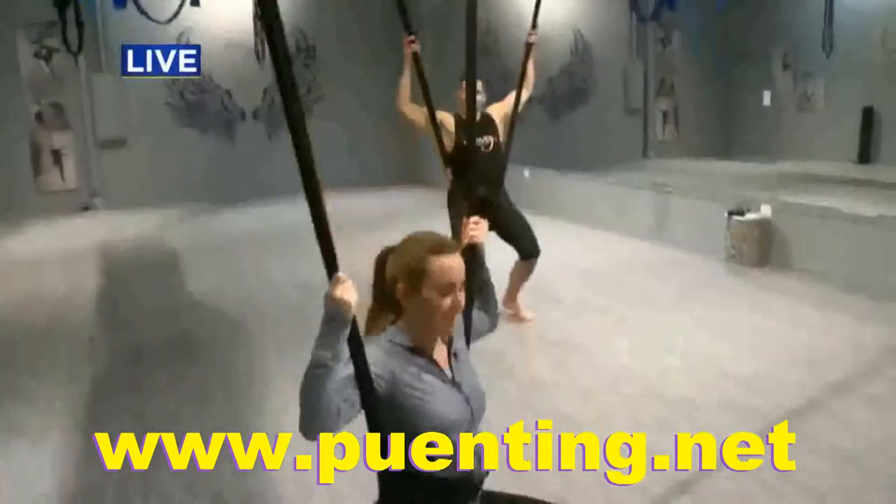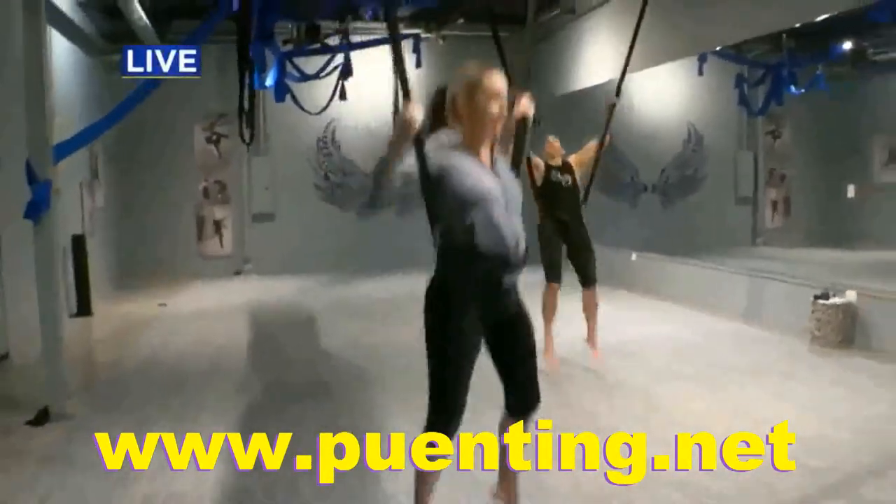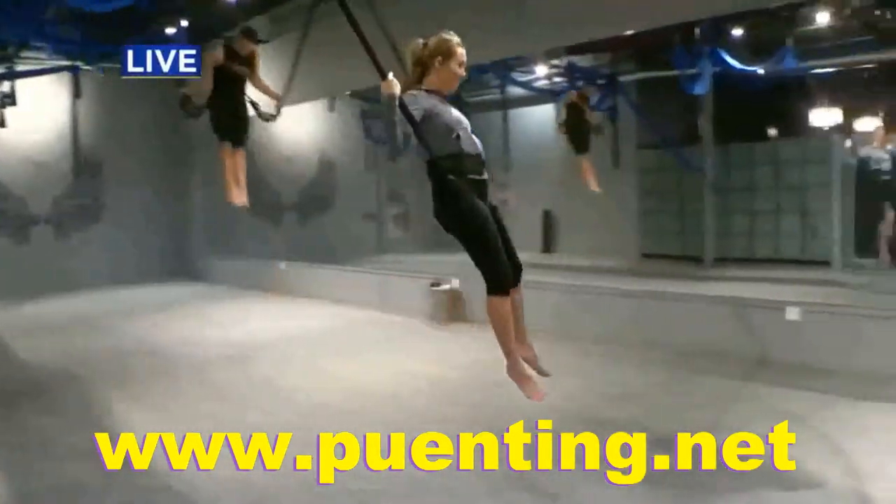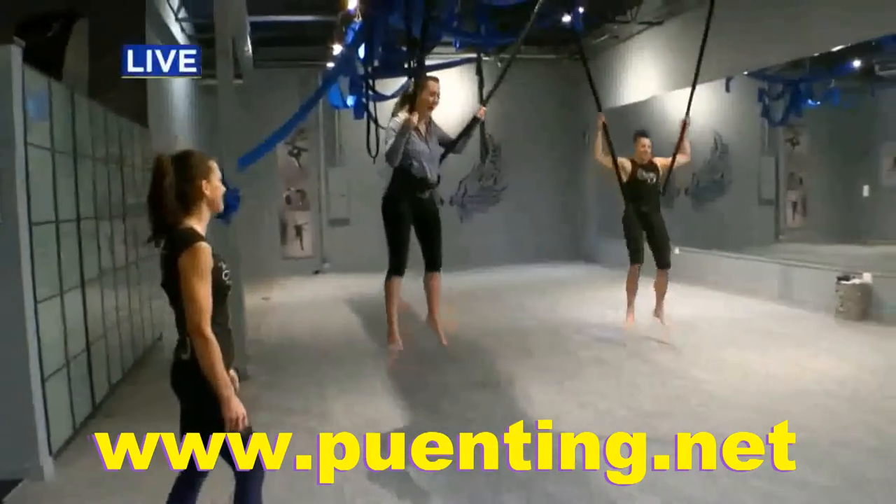And it's really fun. And then you can travel forward and backwards doing the same thing. Starting to get some distance. Then she starts doing it.